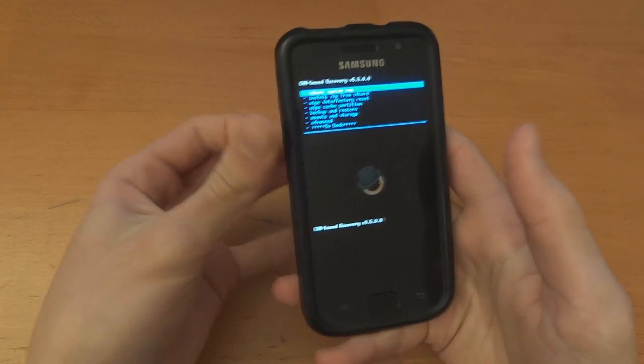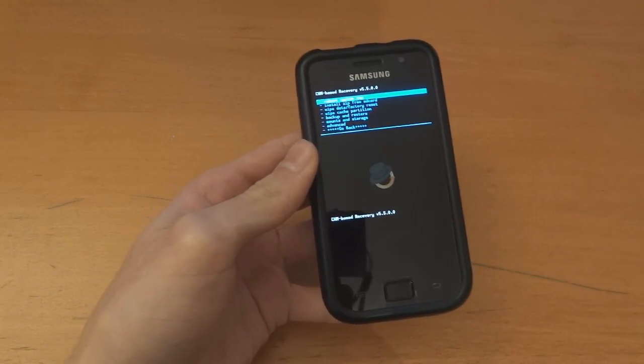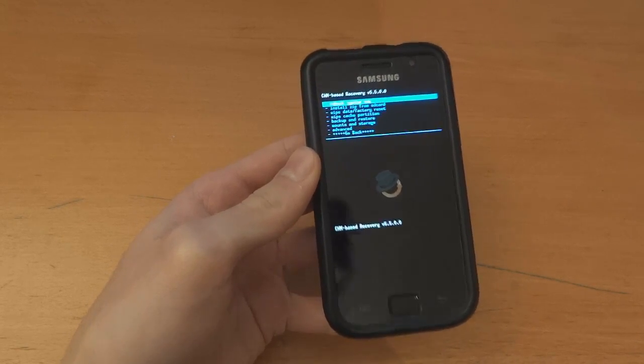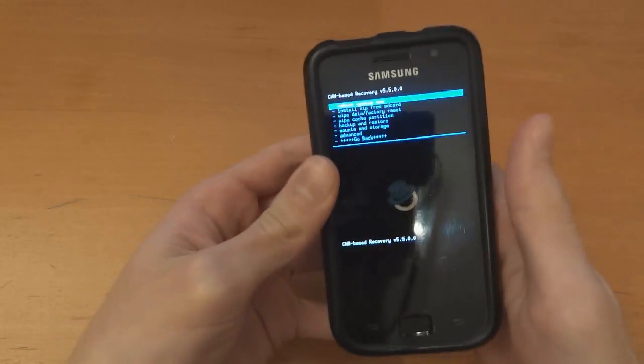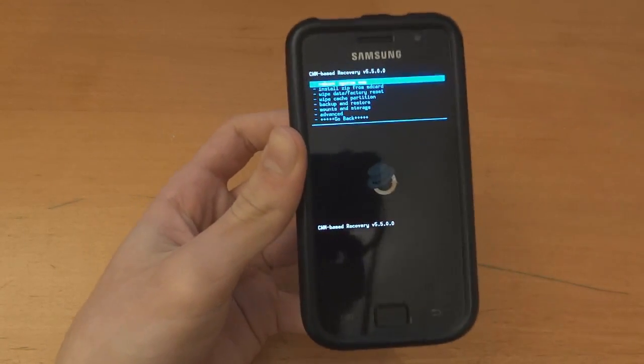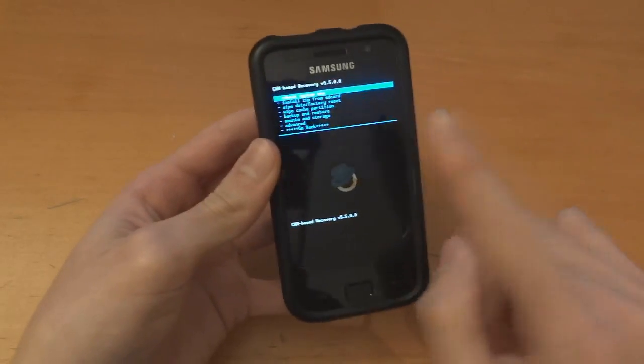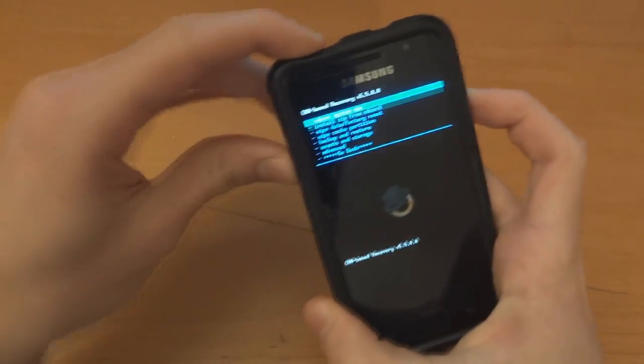Hey what's up guys, TotallyDubbed here. Today I'm going to show you how to flash over ICS by Team Hacksong. The build number I'm flashing is build number 3. I'll be flashing Google Apps V5 and Face Unlock V2 as well. I am on One Cosmix ICS Beta 1 and I'm going to show you how to flash over.